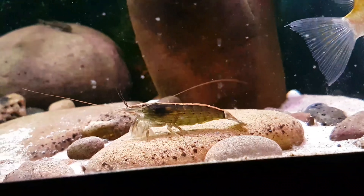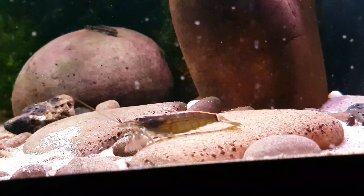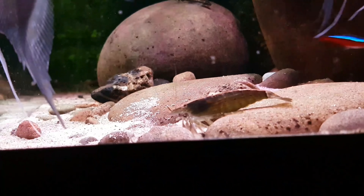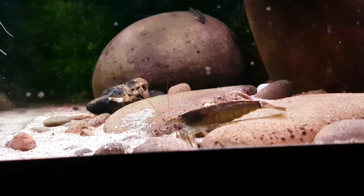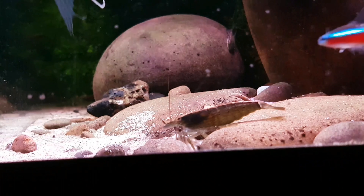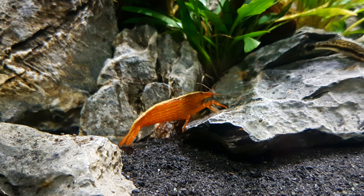As well as the plecostomus, we've also got some wood shrimp in here which are actually helping tackle any of the mess in the tank as well as some of the algae. As you can see they're filtering through the substrate and pulling out any nutrients that they might need. I've actually got three of these in here and they've been doing really well. This one hasn't yet coloured up — when they do colour up they can go a really nice orange colour, so I'm hoping that will happen eventually.